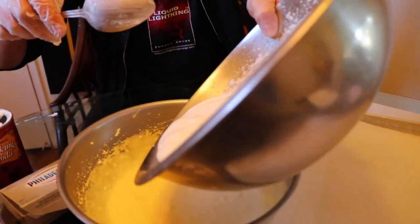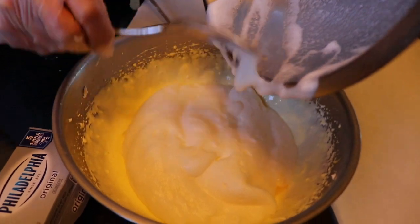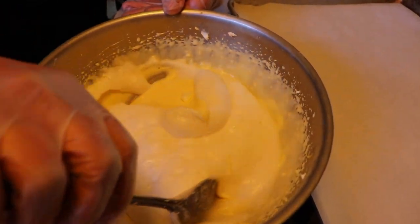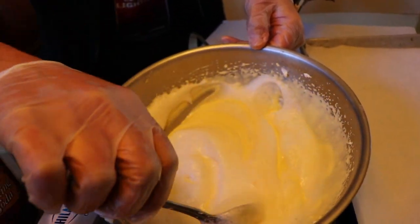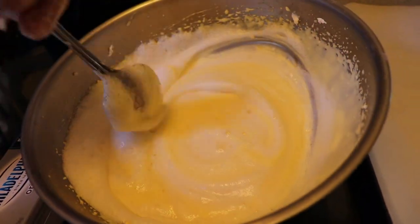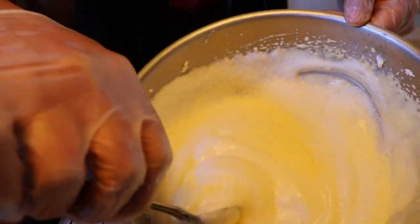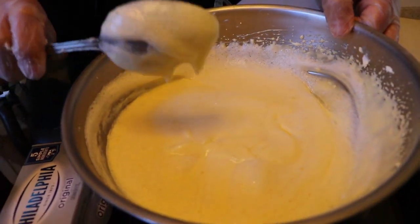Now we're going to mix these two together. I'm going to get every drop of egg white because I worked hard to get that nice texture. We're going to fold this mixture together with a spatula or spoon, very nice and gentle. Don't whip the heck out of it — you want to keep it fluffy. Just keep folding, nice and easy. You can already see that cloud texture forming — that bread is going to be awesome.